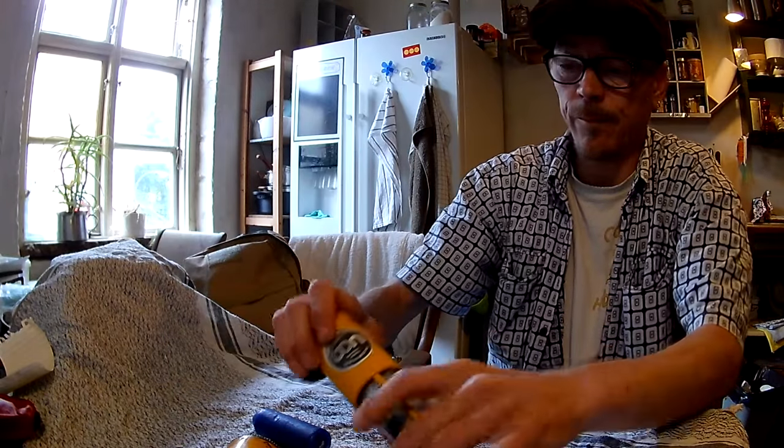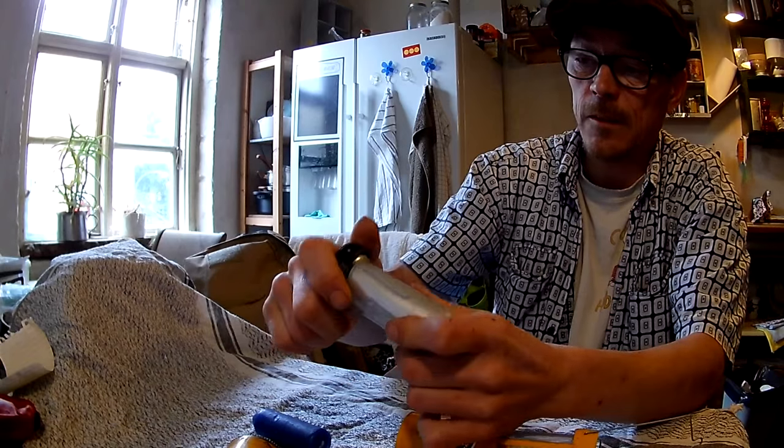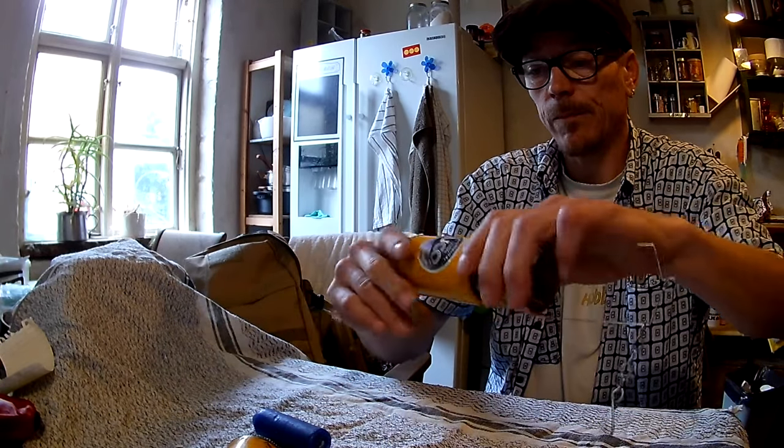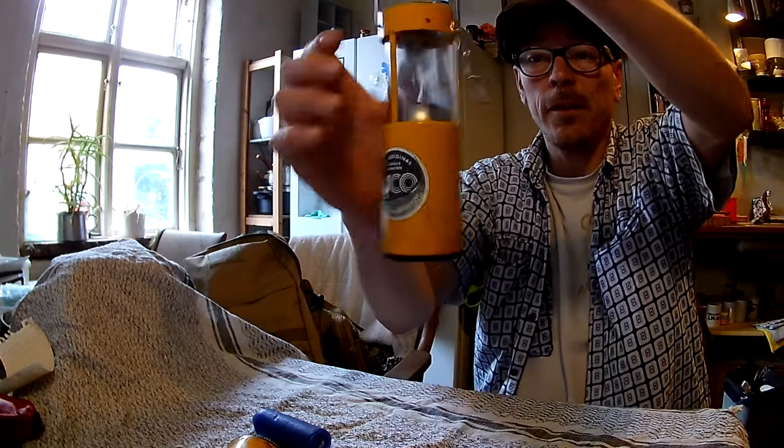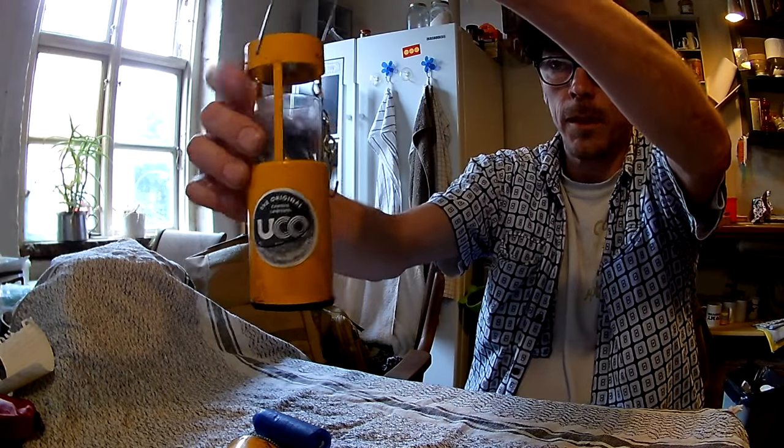Nice and easy. That's the way you insert your glass in your UCO light again.